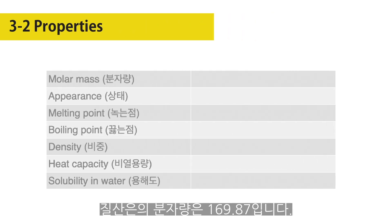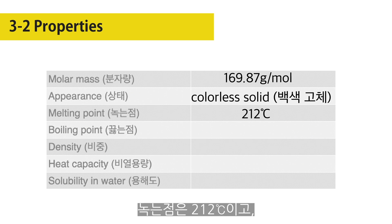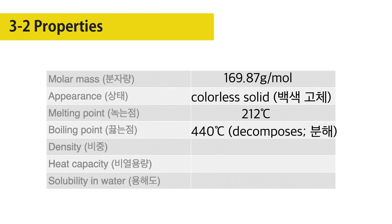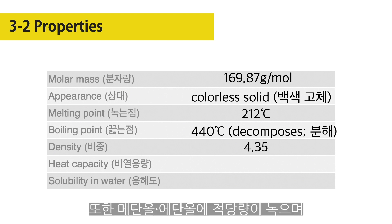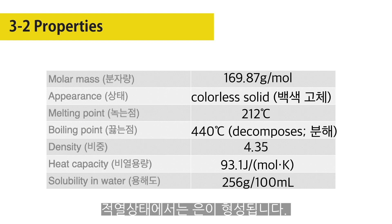The molar mass of silver nitrate is 169.87 grams per mole. It crystallizes in transparent plates that melt at 212 degrees centigrade. The solubility at 20 degrees centigrade is 222 grams per 100 grams of water. It is moderately soluble in methyl and ethyl alcohols and to a lesser extent in various other organic solvents. When heated to about 320 degrees centigrade, silver nitrate loses oxygen and forms silver nitrite. At a red heat, silver is formed.